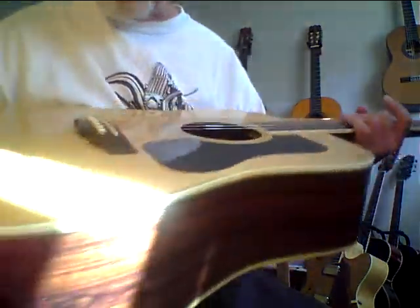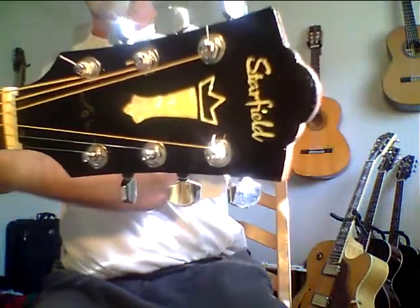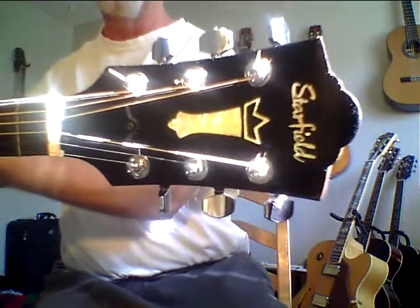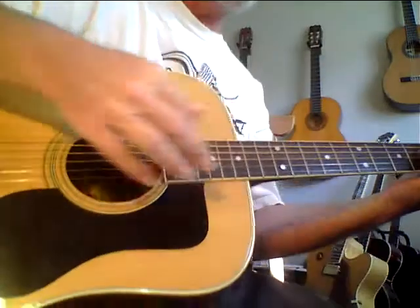I think I see one or two little dings on it. The back is absolutely stunning looking. The headstock kind of has the Guild logo. This is like a double lawsuit really — they copied the three-piece back, which I think Martin had a patent on, and then they also copied the Guild logo. But man, this guitar has just an incredible voice.